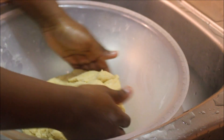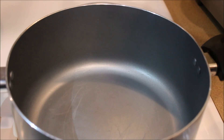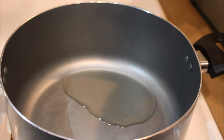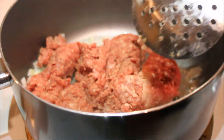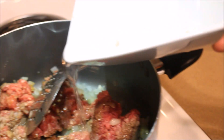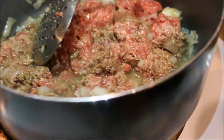Continue until you get a big ball of dough, and here's what your dough should look like once you're done mixing. Next thing we're gonna make the filling. Add a little bit of oil to the pot on the stove, add some onions, and stir it together.